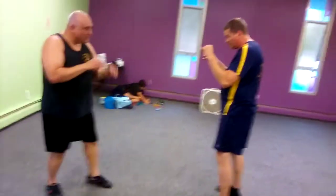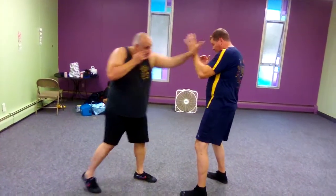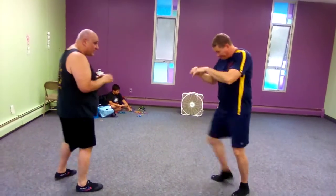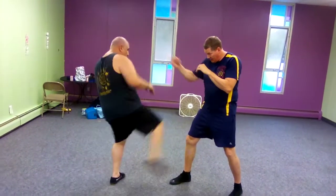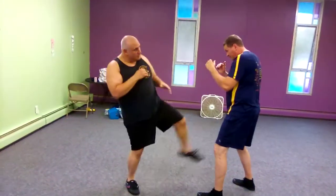Finger jab, hook kick — real simple. I'm going to lead forward for the finger jab, back for the hook kick, in for the finger jab. If we do it on the other side, I'm going to go one, two, and three. Again, from here: one, two, three.